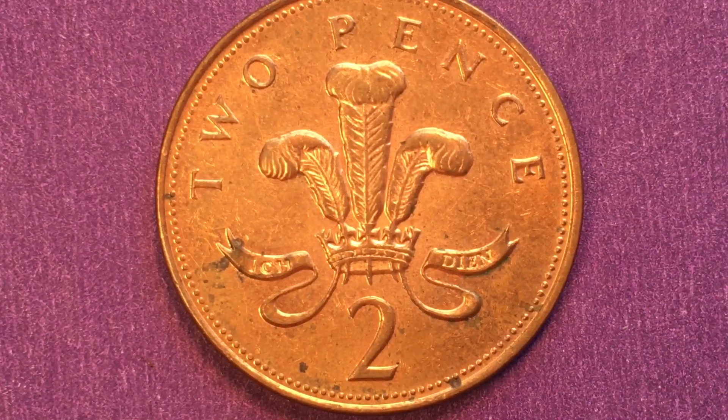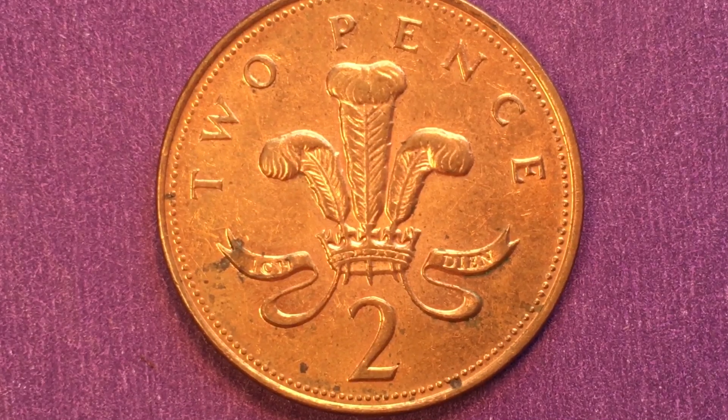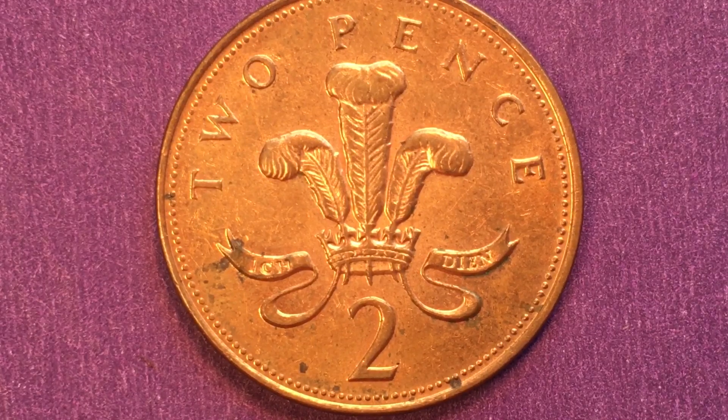The coin weighs 7.12 grams, is 25.9 millimeters in diameter, and 2.05 millimeters thick. This design was used from 1998 until 2008, when they switched to the Royal Shield reverse.